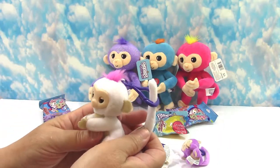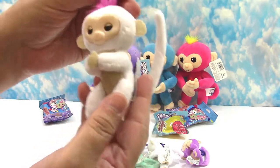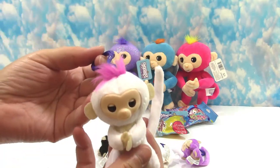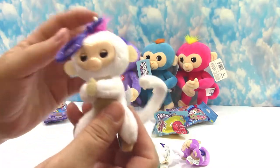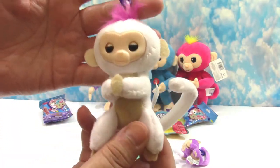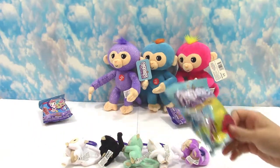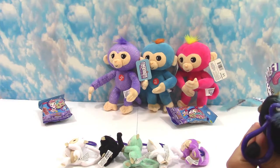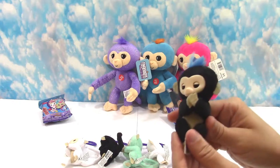We do have a duplicate now — I jinxed us! But that's okay, because we have so many grandkids and we like the toys ourselves, so duplicates are never disappointing to us. One more duplicate.